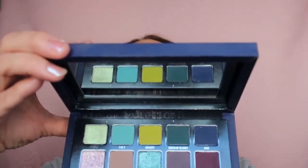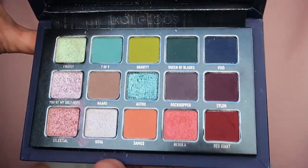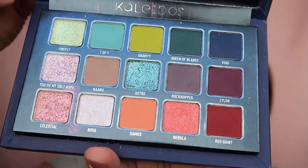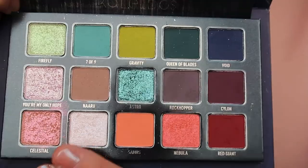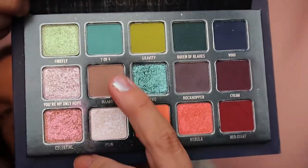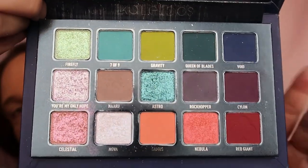Let's just see it again because I kind of forgot how it looked like. Let's just show it to you like this — to play with Nova here, and these greens and turquoise and blues. So let's create something fun, because this is why we're here.